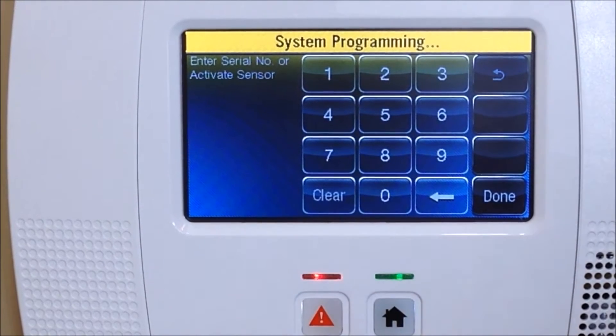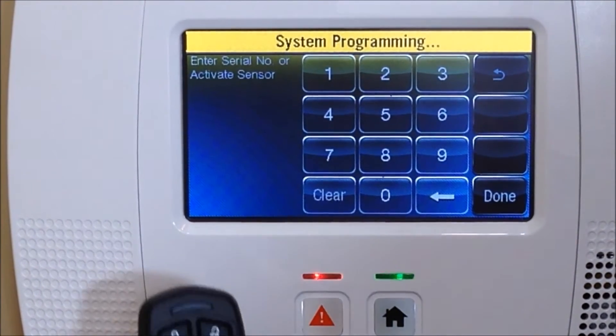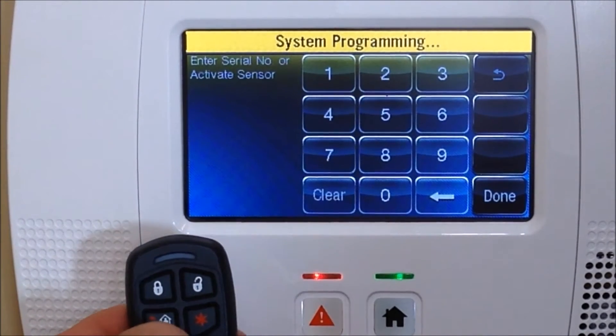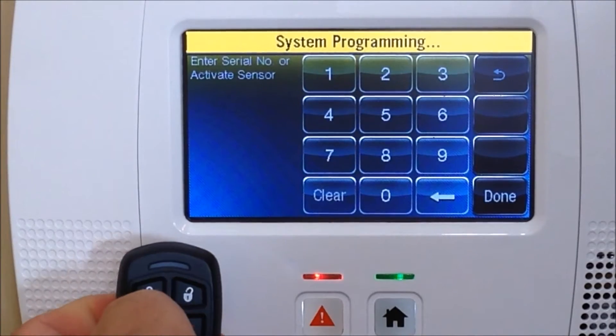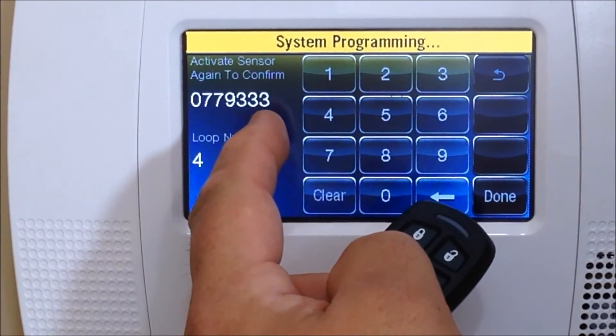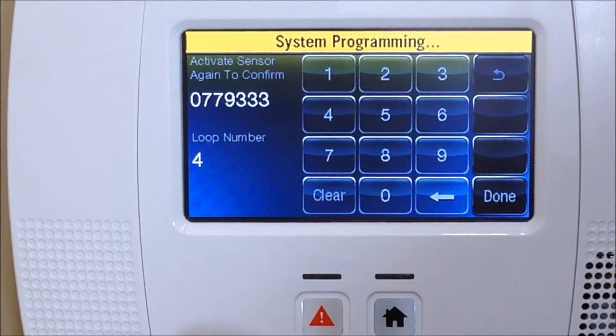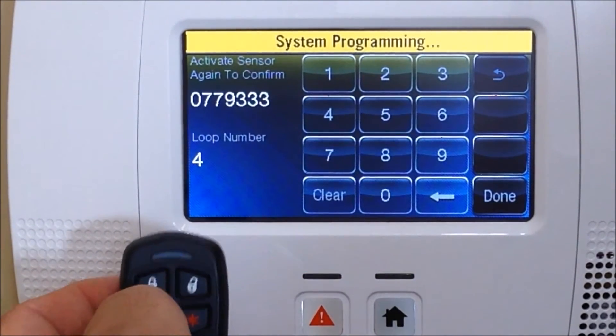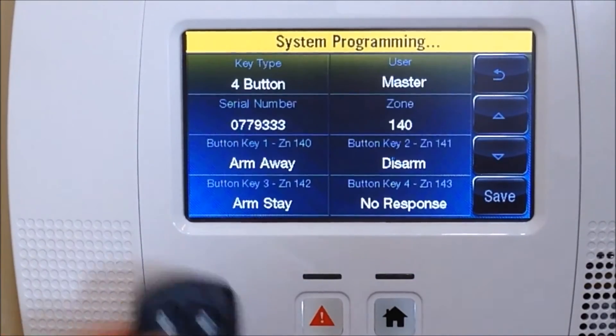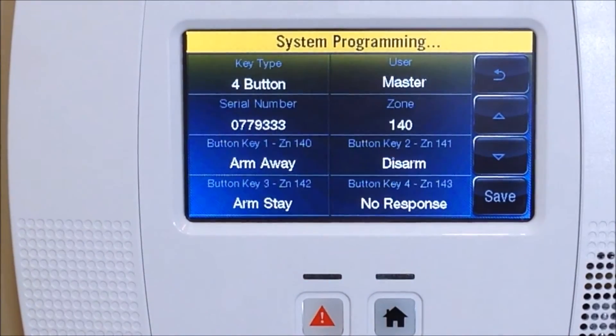So we're going to do the auto-enroll method, which means we have to activate the sensor three times. We're going to hit the bottom corner button with the house icon — you hear one beep. Activate again and now you get the serial number listed with the loop number already programmed in. It says activate one more time to confirm, so we're going to do that. Now it's confirmed.